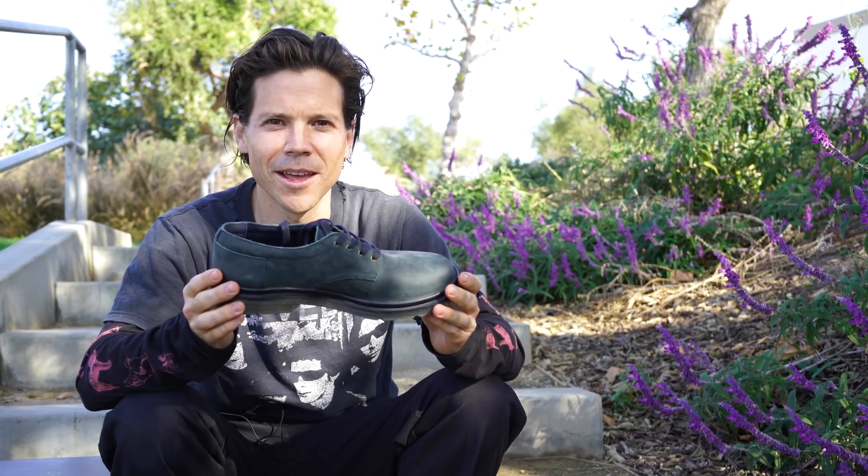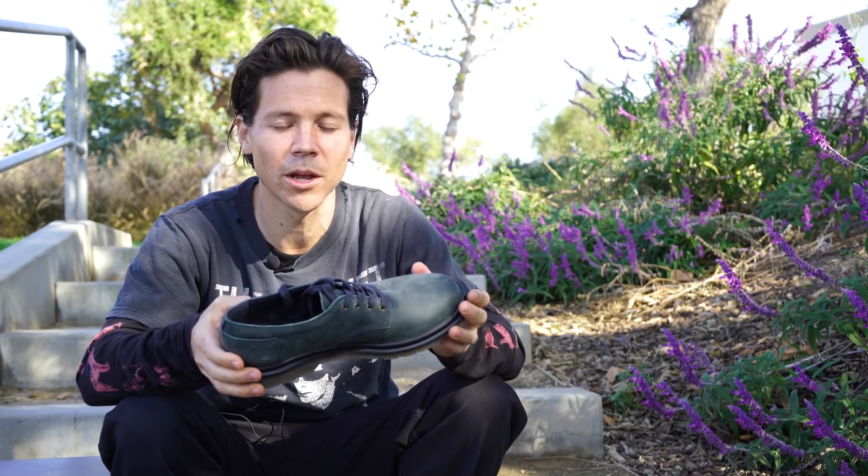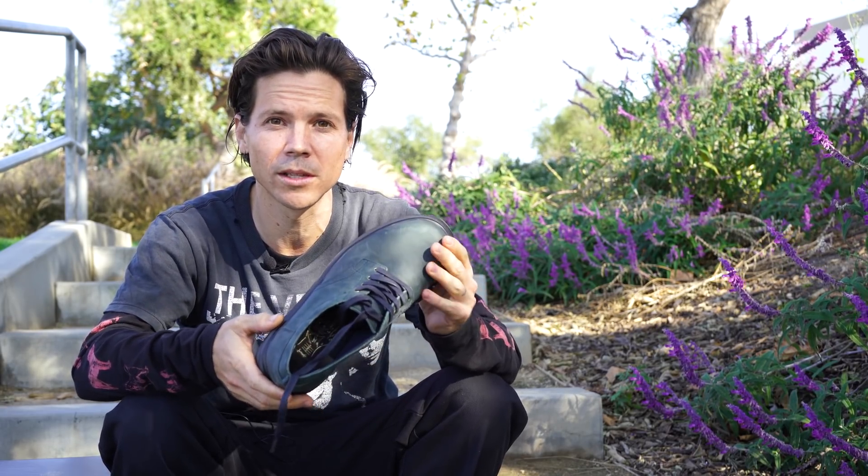Hi, I'm Kevin Long and here with Tactics talking about my new reserve shoe — it's the Spanky Reserve.